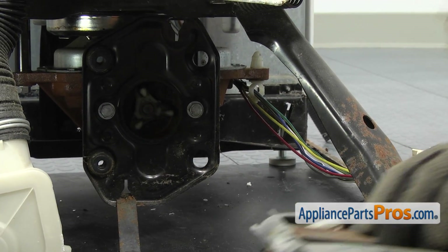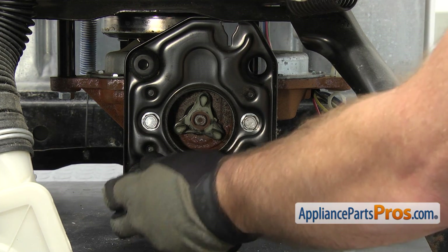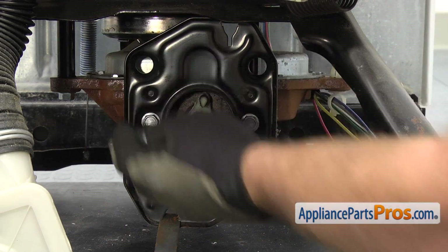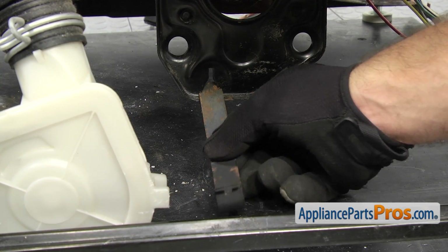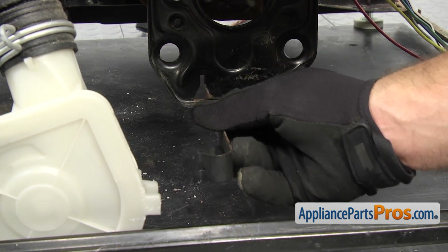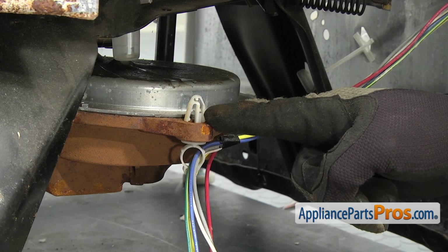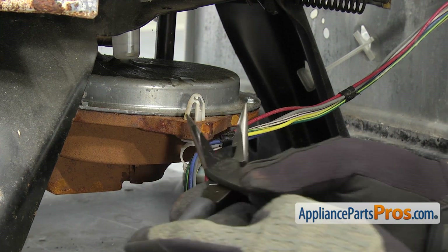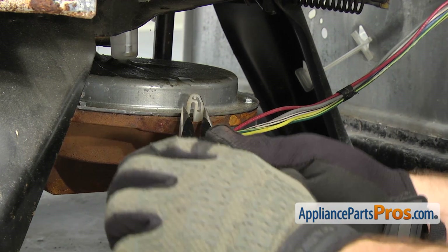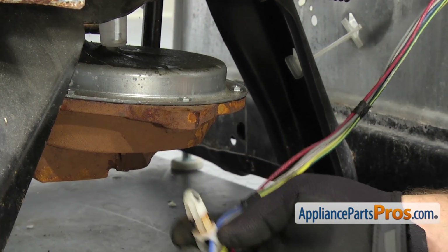Now that we have the motor out of the way, we can reach in and take out any grommets that might be stuck on the motor mounting plate and the motor mounting clip. Once you have the grommets off the mounting plate, you can put them on the motor so you don't lose them. Now we can remove this wire harness retainer — it clips the wire harness up to the transmission. We're going to use our needle nose pliers to compress it and pull it out. Once you have it released, you can just set it out of the way.